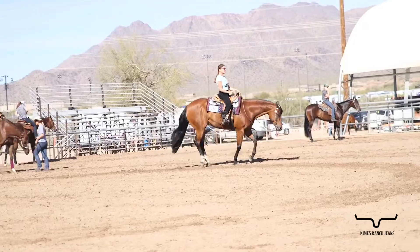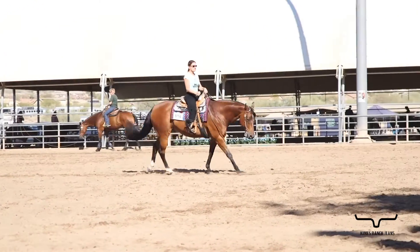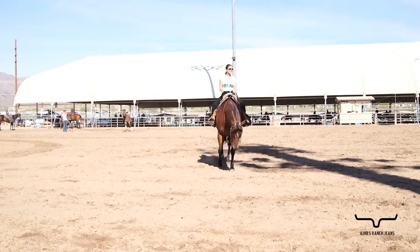If she were to take her legs away and loosen up her rein, if she had to go from an extended lope to a slow lope, it would become very difficult and we would lose that solid top line that we're talking about.